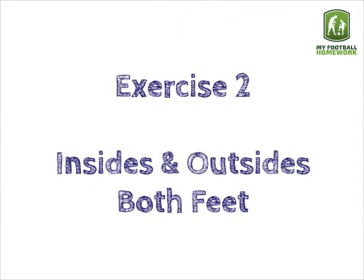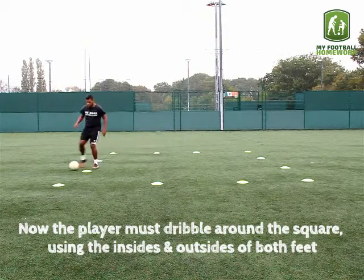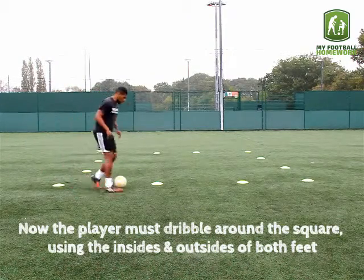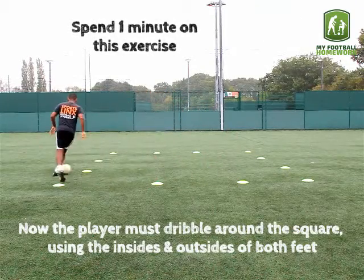Exercise 2: insides and outsides, both feet. Now the player must dribble around the square using the insides and outsides of both feet. Spend 1 minute on this exercise.